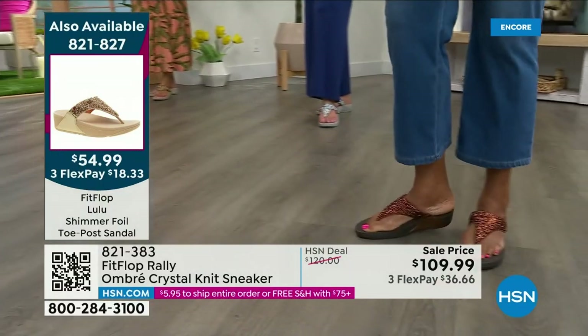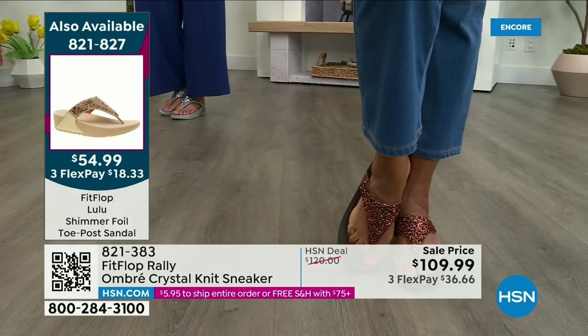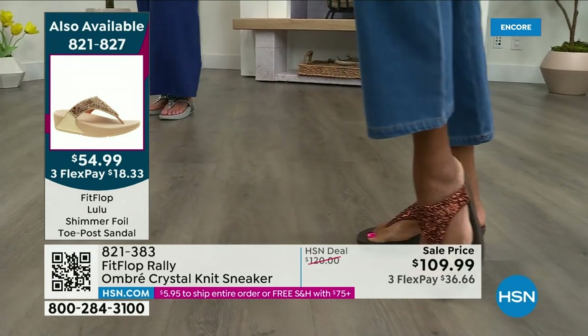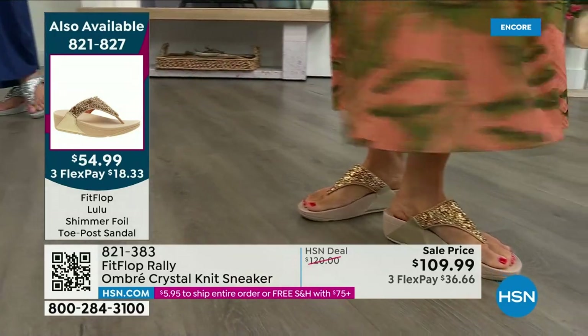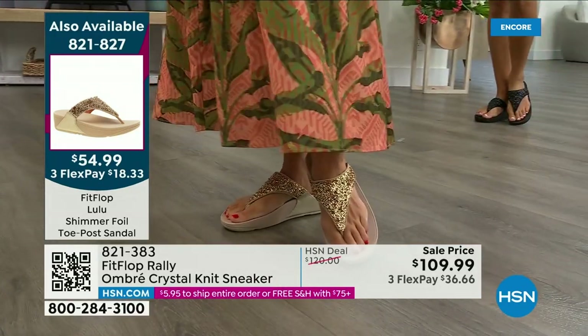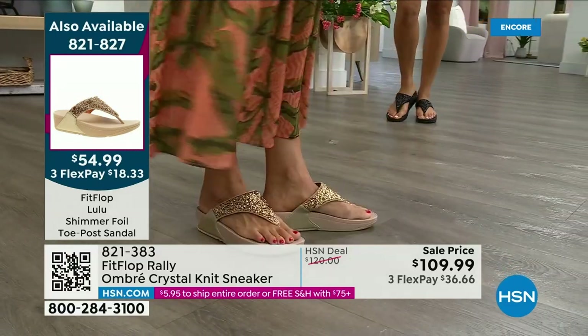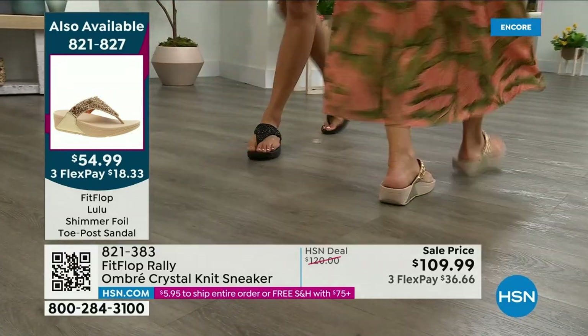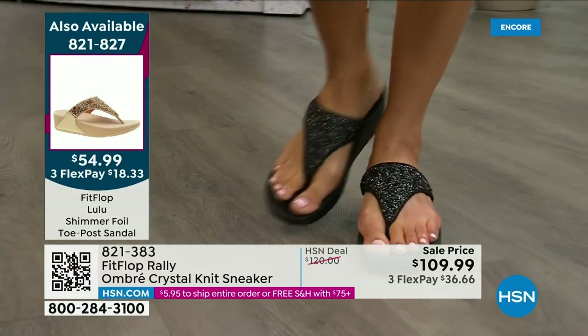Let me remind you of our today's special — 2,000 out the door and counting. Bronze is going to sell out so early. Here's your black, there's the bronze — those are the two bestsellers, but bronze is very limited. We also have gold as well as silver. It is an exclusive style only here at HSN. We don't even have 2,000 left of bronze for the day. $54.99 — what a value on an amazing FitFlop. Item number 821-827.